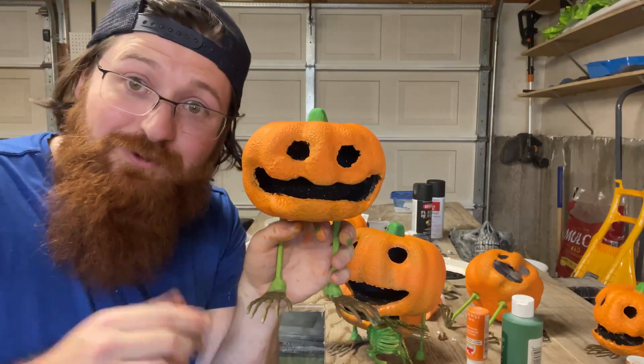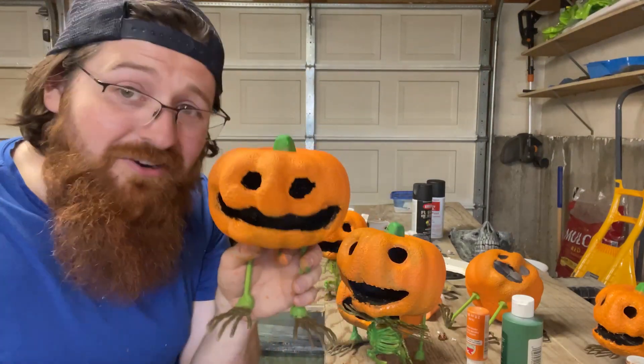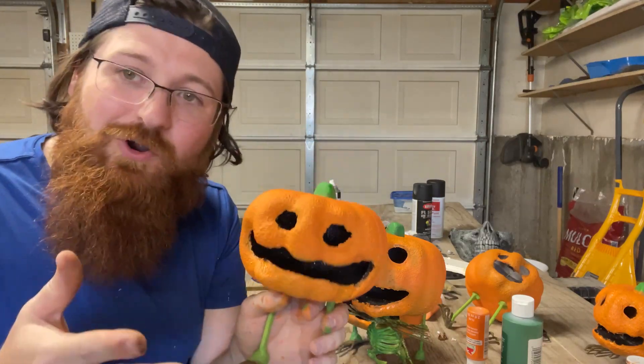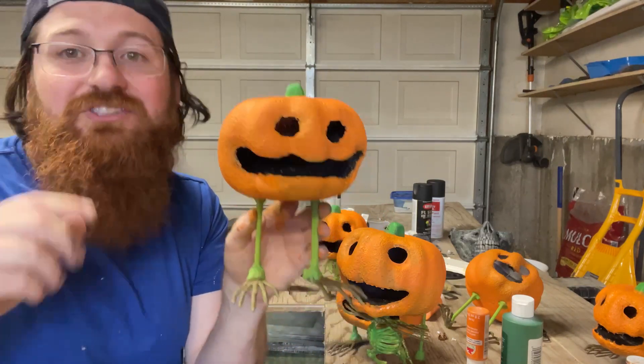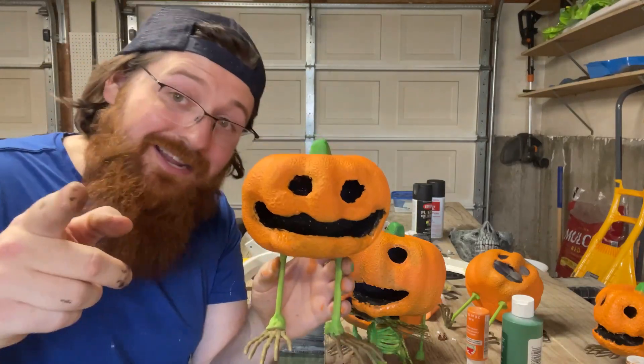Let me know what you think of this one. Super cheap prop, takes a little bit of time. You can do the paint or not do the paint — mix it up. You can make it your own, do your own thing with them. Add more onto it, add arms, who knows. Just make something cool out of cheap stuff and make it your own.